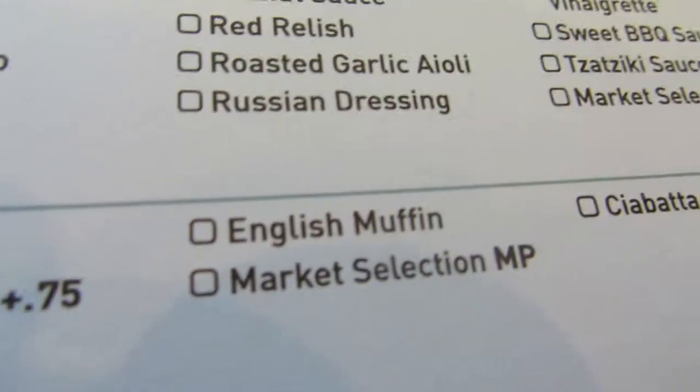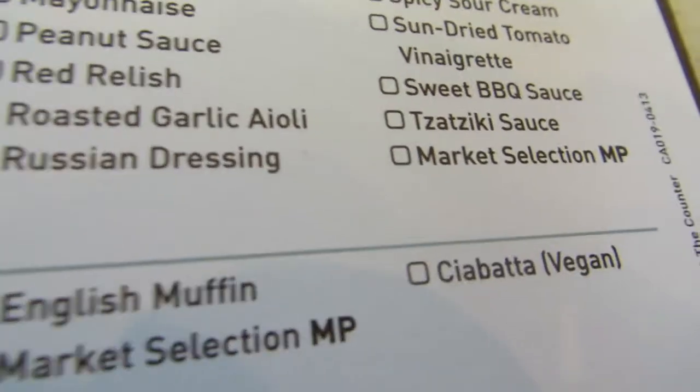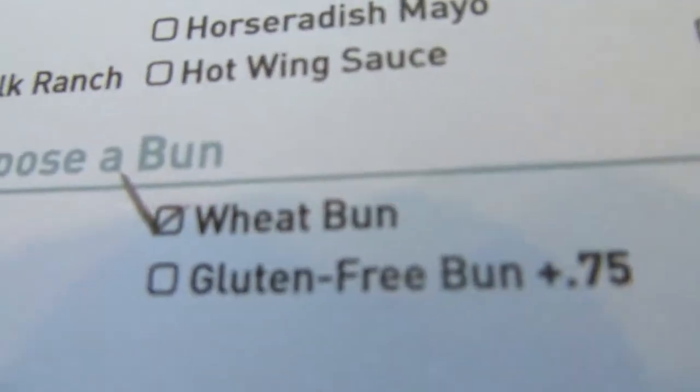The bun options were wheat bun, gluten-free bun, and ciabatta. I kind of wanted to do ciabatta but it's a bit tough, so I went with wheat.